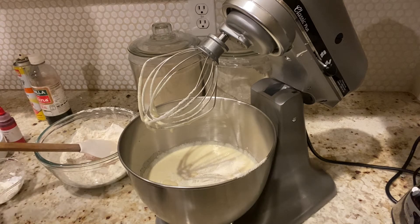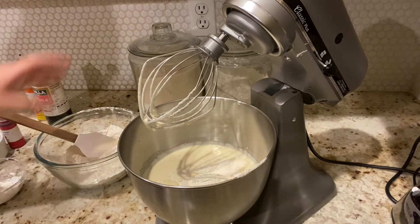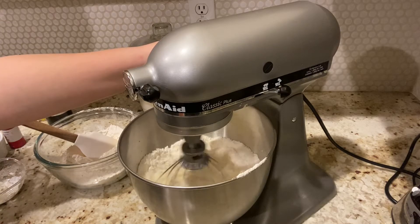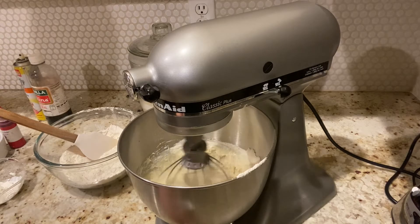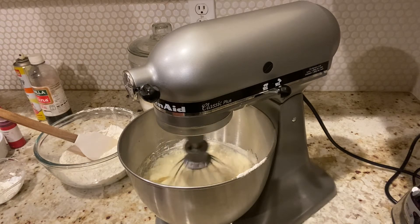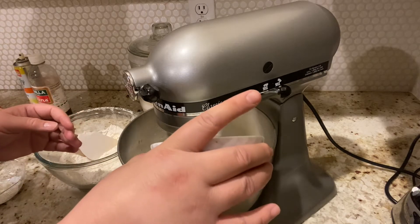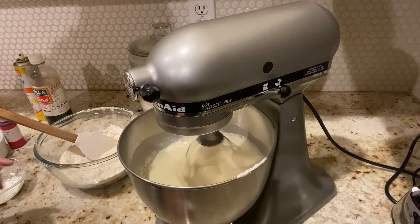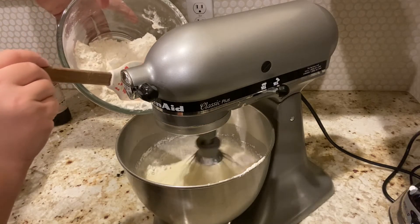Your mixture should look something like that. I do want to add in my flour in thirds, so I'm going in with the first scoop of flour. In this mixture I have one cup of cake flour and a cup and a half of regular all-purpose flour. Let's go ahead and turn this on.